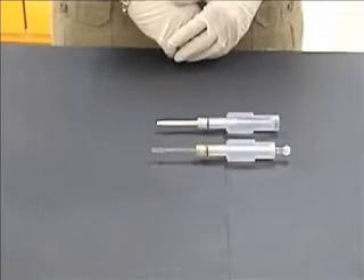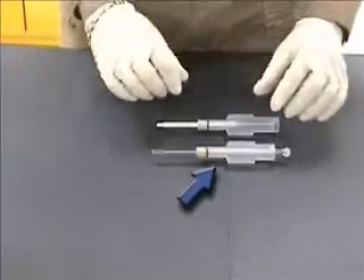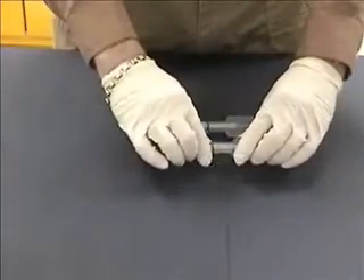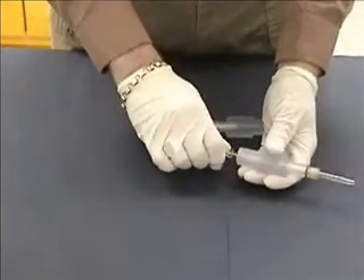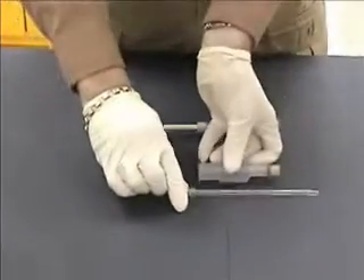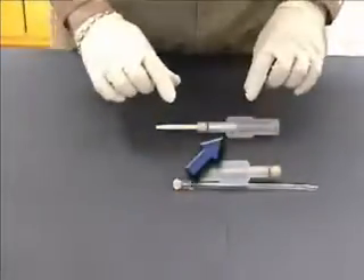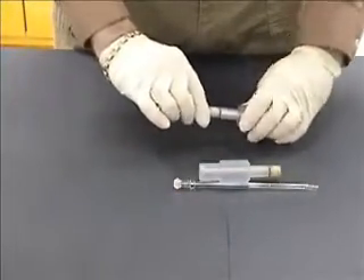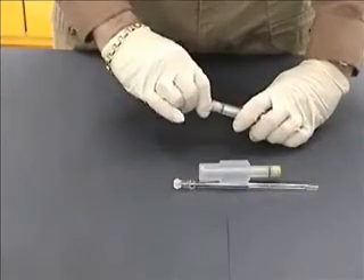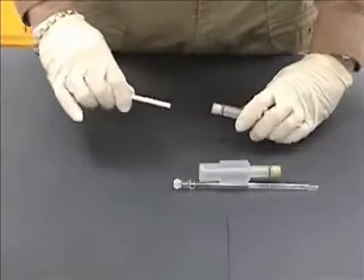There are two types of injectors in torch adapters. For the ball joint type injector, loosen the injector nut counter-clockwise approximately one quarter turn and remove the injector from the center of the torch adapter. For the alumina ceramic type injector, loosen the injector nut counter-clockwise a quarter turn and remove the injector from the injector end of the adapter.